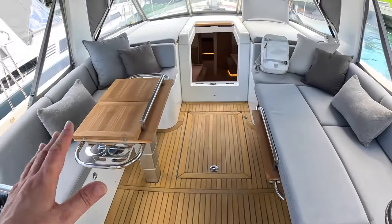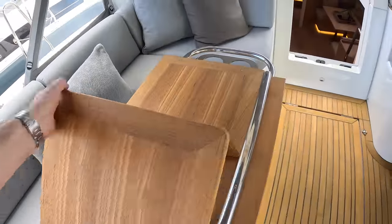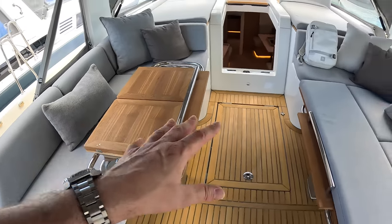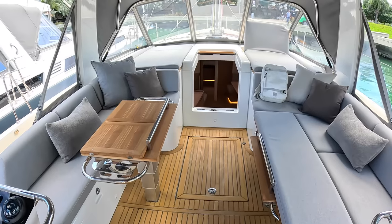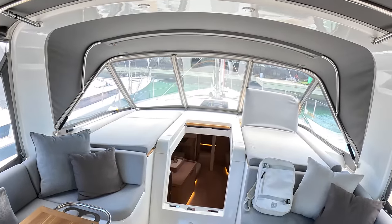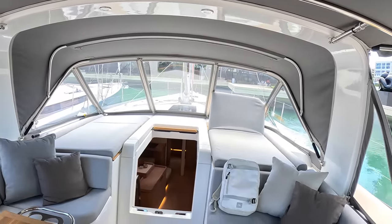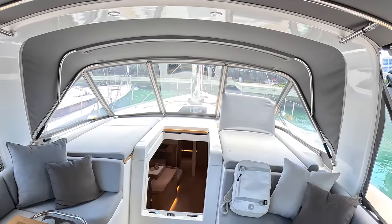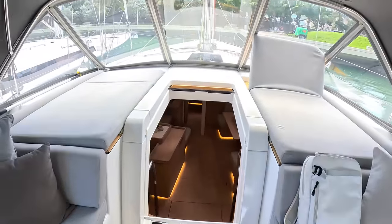You can see the adaptability here — the tables on each side are height-adjustable and size-adjustable. You can bring them out for dining or fold them away, so you can really configure this area. We've also got the bimini on top and screens around for protection when sailing, but you can zip those screens out and let the air flow through. There's more sunbathing up here as well, and that drops flat.